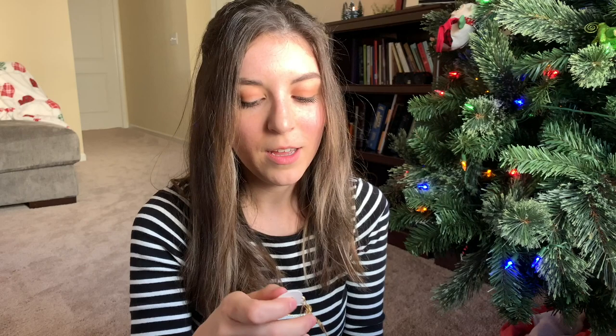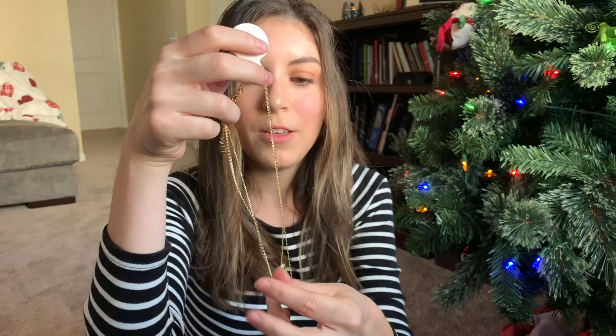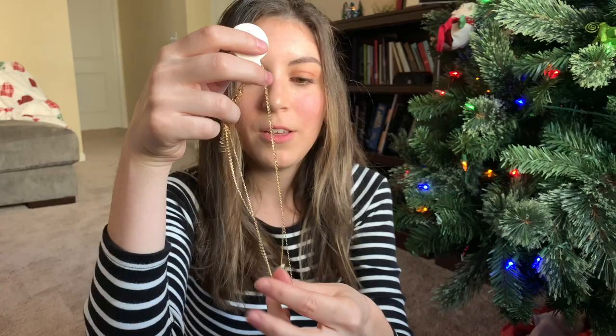I did open this because I couldn't contain myself — I had to know yesterday, but I waited to open the rest of the stuff on camera. I didn't take it out of the packaging, just wanted to peek. It came with these two necklaces: it has this little evil eye, which is really cute and dainty. And then it came with another really dainty necklace — an angel wing. I think these are really cute and really dainty, and I like really simple pieces like this.